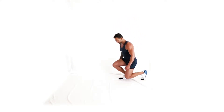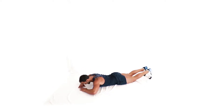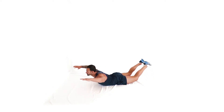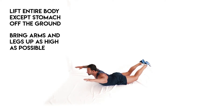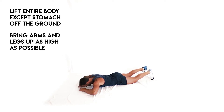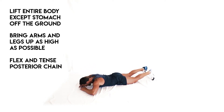Lay face down on the floor, head resting on your hands and feet resting on the floor. From here, lift the entire body off the ground, leaving the stomach on the floor. Bring your arms up as high as possible, as well as your legs. At the top of this movement, flex and tense everything in the posterior chain of the body. This exercise focuses on the back and the core.